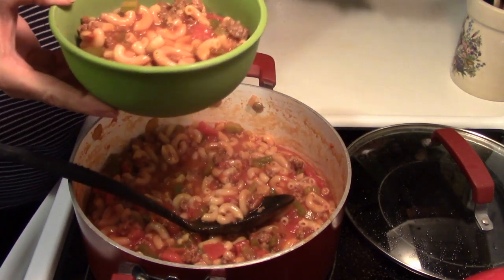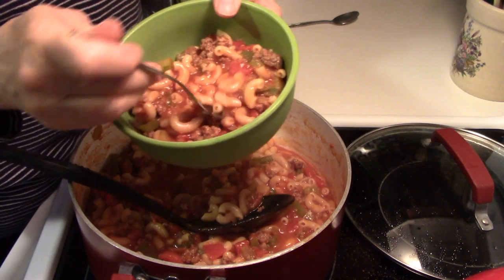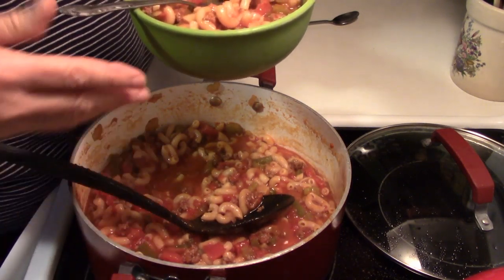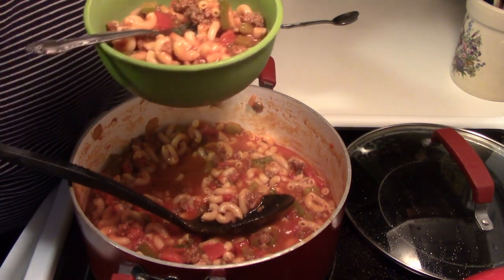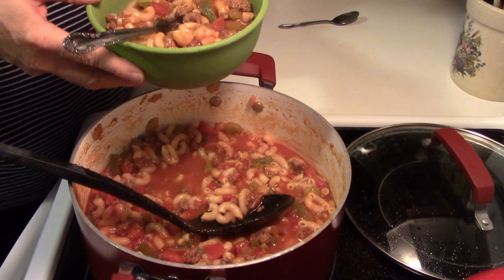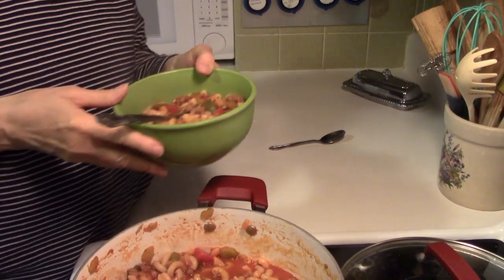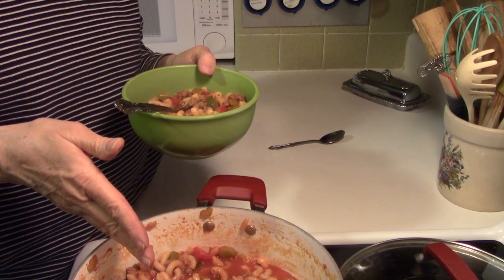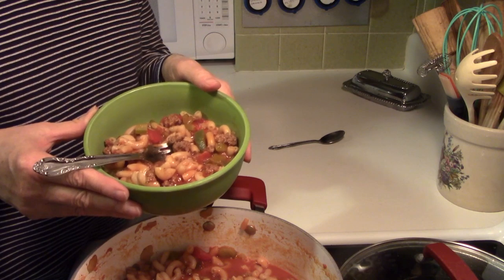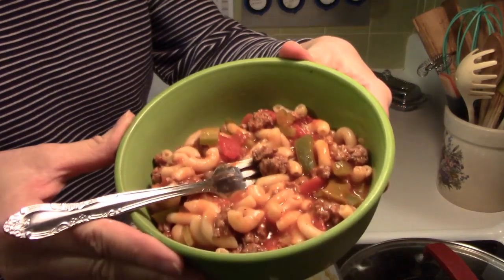Doesn't that really look good? It is good. You have to try it because kids love this stuff — it's absolutely wonderful. While you were away I did put a little bit more salt and pepper and tasted it just to make sure it was really good. Hey, listen, I hope that you give this a try. If I can do it, you can do it. Get in there and make some family-friendly goulash for your family. They're going to love it, and they're going to love you for it. Easy way to feed a crowd. I love you, and you just remember that little is much when God is in it.